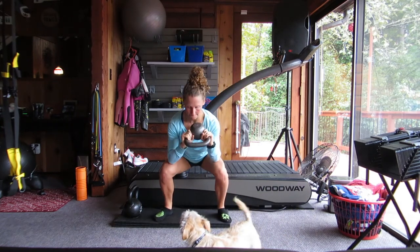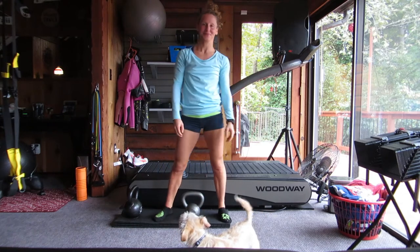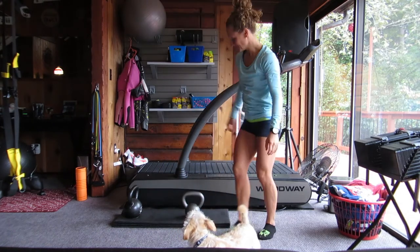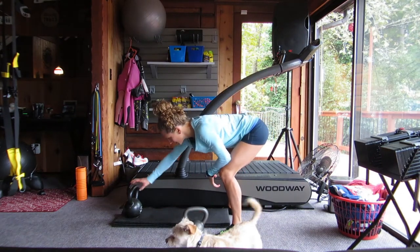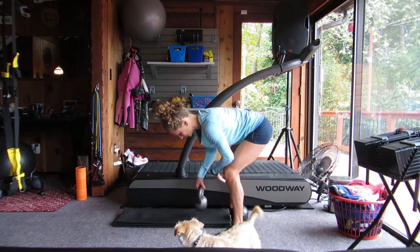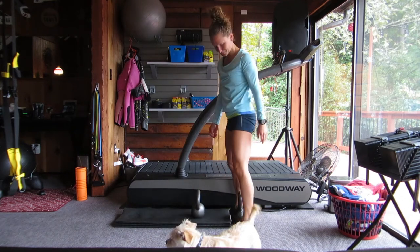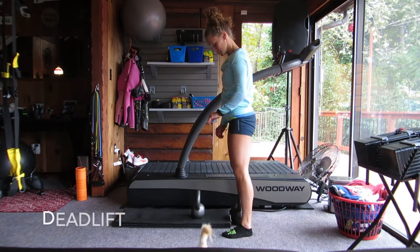Excellent job on the squat and shoulder press circuit. You can lower the bell safely down. What's nice about bringing a kettlebell up is you usually put it back on the floor the same way you brought it up — just a squat, slow release down. I'm switching over to my heavier bell now. You might only have one kettlebell at home and that's fine, but we're going to do a kettlebell deadlift next, so a heavier weight is appropriate.